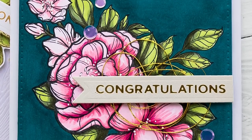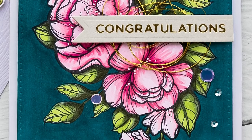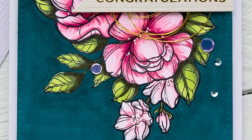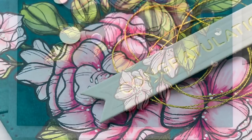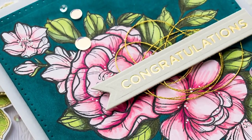Hello crafters, welcome back for another video on my YouTube channel. I'm Yanis Makula and I'm so happy you decided to stop by today. I'm hoping you will enjoy this tutorial — if you do, give it a thumbs up and subscribe to my channel. Ring the bell too to be notified of every new upload.